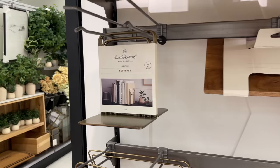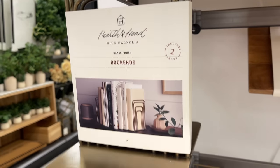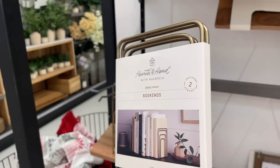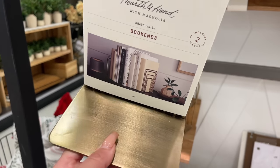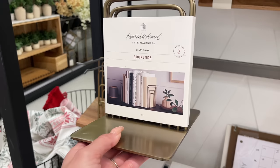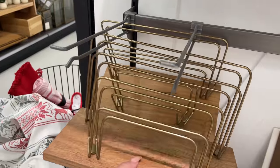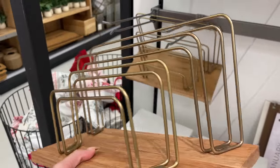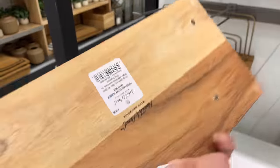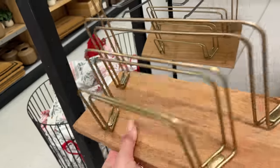They also have these bookends in a set of two — perfect for a bookshelf — for $24.99. I always love the aged brass finish they use. They also came out with a matching letter sorter with a wood bottom and steel brass detailing for $24.99.